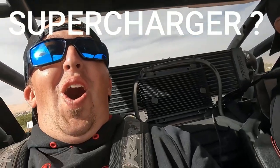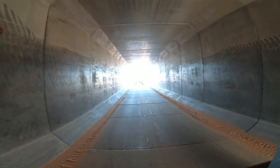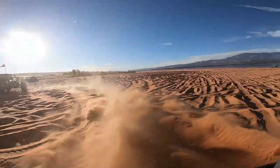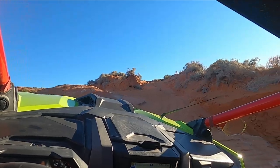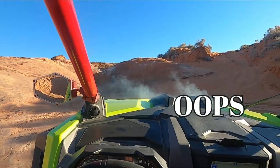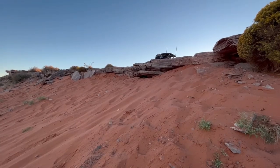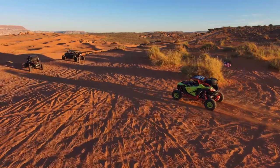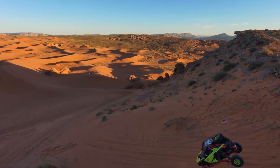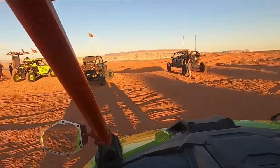Do it! Yeah, it definitely added power. I think he needs a supercharger now. I mean, it's nothing to write home about but it's a fun little drop. You know, gets the adrenaline pumping every time you do it.